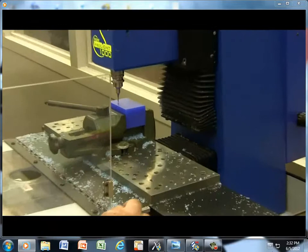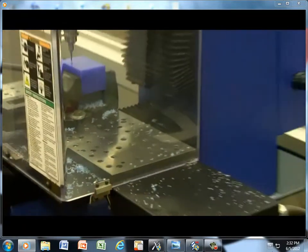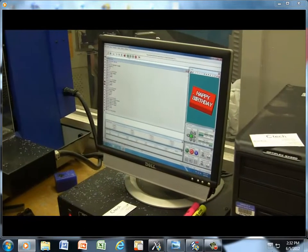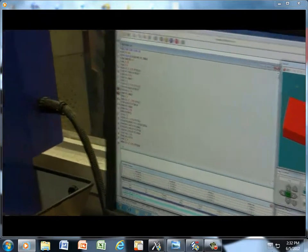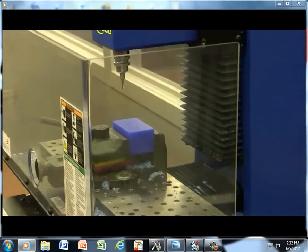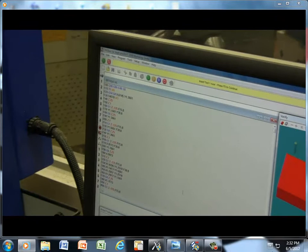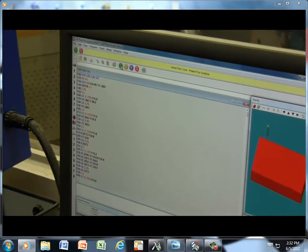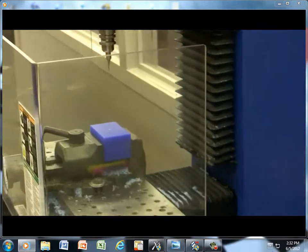Just have to shut the door. We have a little limit switch here. And we can run our program. I hit the green start button and hit run program. It's going to go up and tell me to go ahead and put in tool number one. And it says tool number one is already there, all I have to do is hit the start button. And we're running.